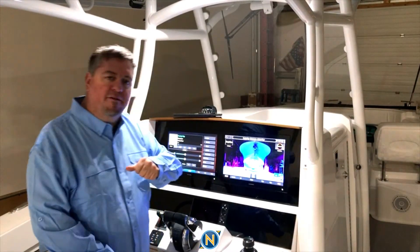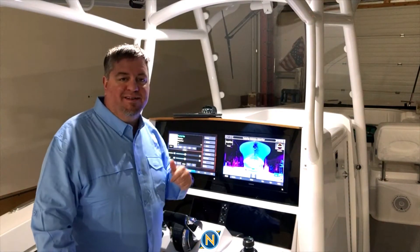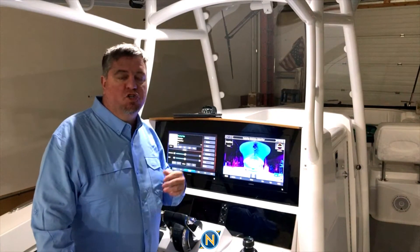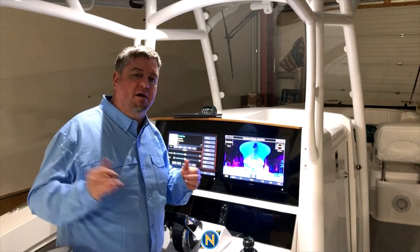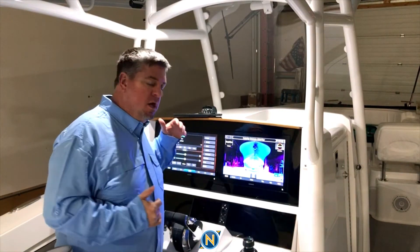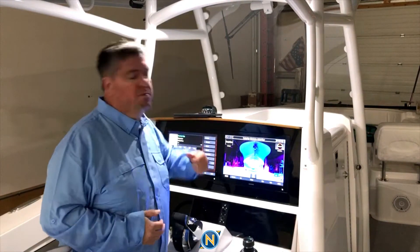Hey, what's going on everybody? Welcome back to our Southport 30. We've already touched on our Luma Shure Luxe lighting in our engine. We've talked about the down lighting, our transom lighting, the Luma Link, and how to use it on our Garmin display. We've talked about that in our showroom as well.